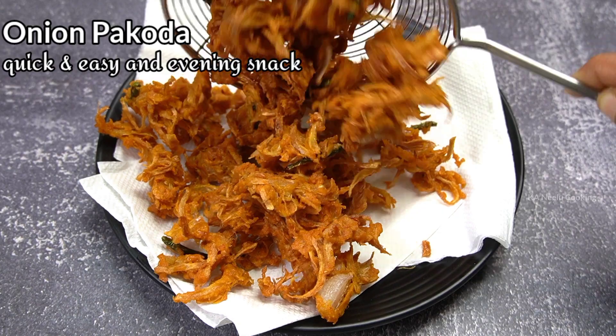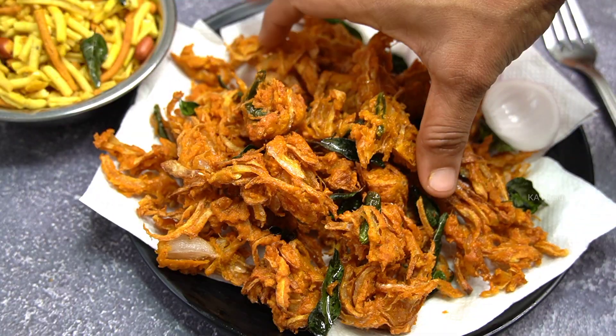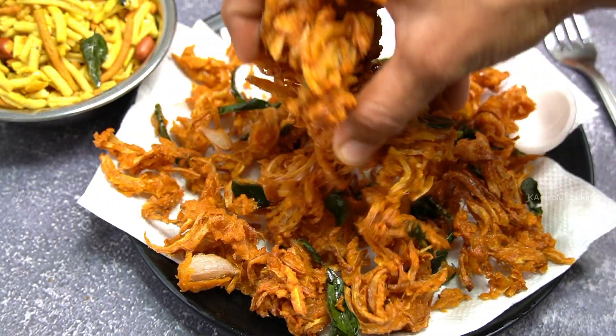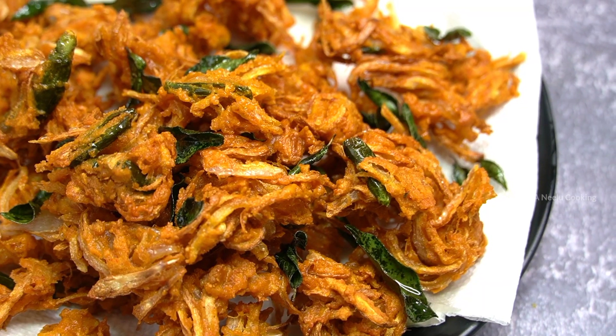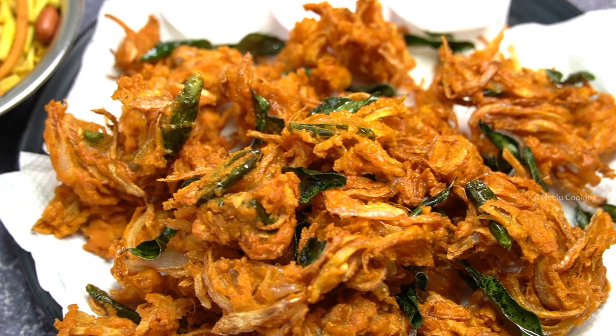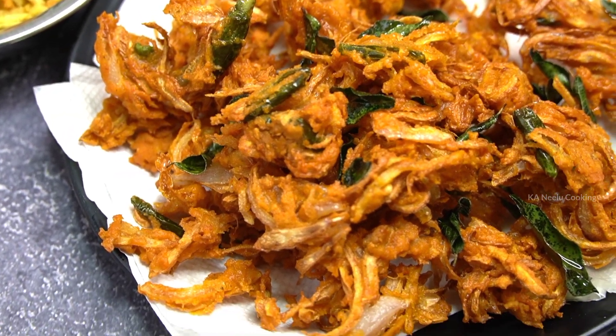I am going to try this recipe for today's video. I am going to make this recipe perfect.